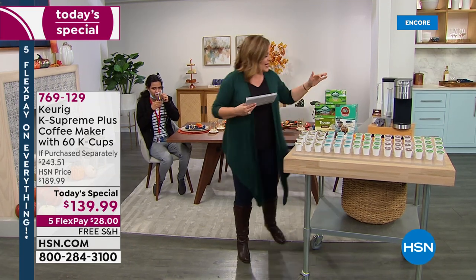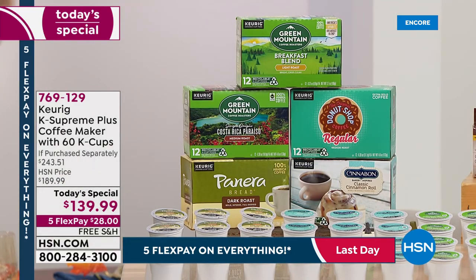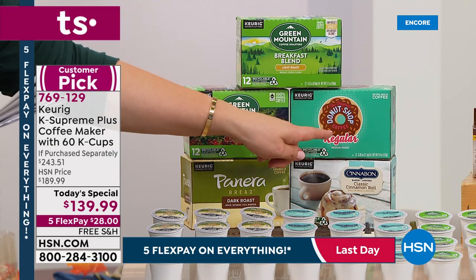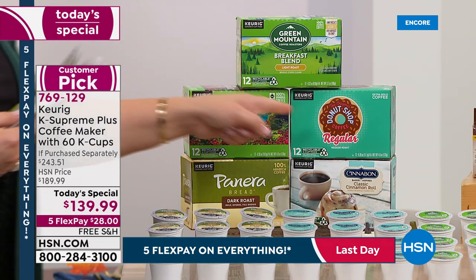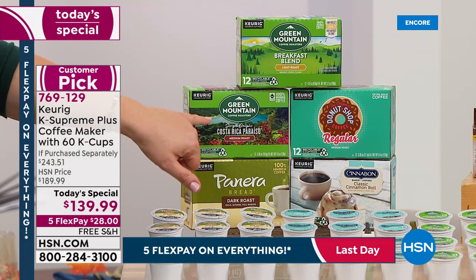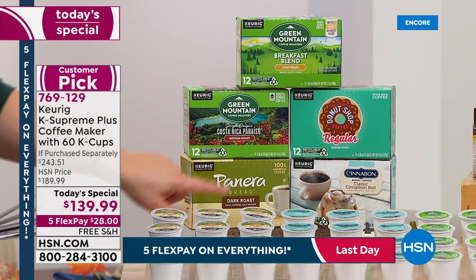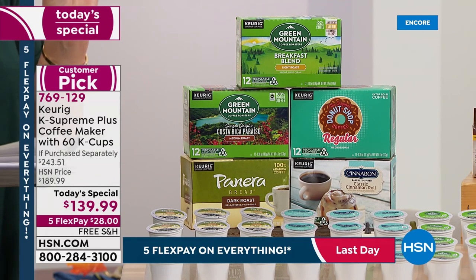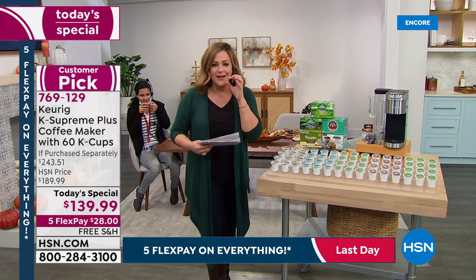Wrapped in beautiful stainless steel — so many of you love that design because it goes with all your appliances. You're getting a Breakfast Blend light roast, the Donut Shop which is one of the most popular — extra bold, perfect with a donut — Costa Rica Paraiso medium roast, which is a first for HSN, plus Panera and a Classic Cinnamon Roll variety.